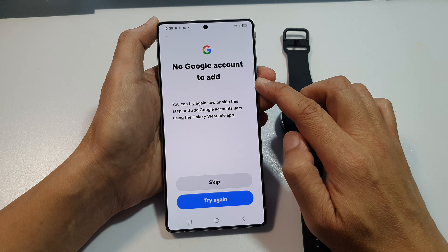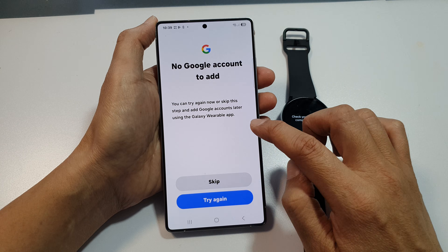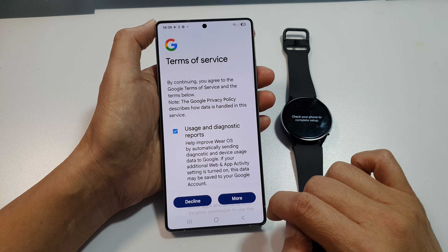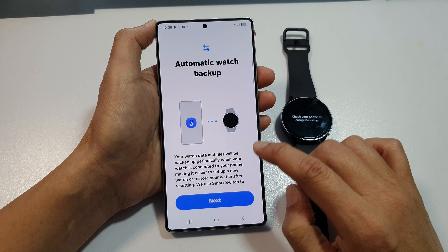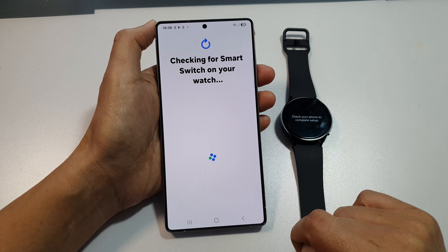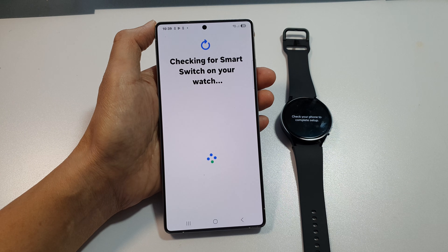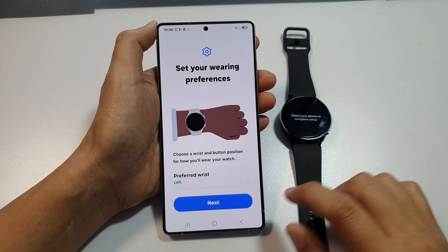I'm going to tap on Skip for now. If you want, you can sign in to your Google account. Because I haven't signed into my Google account on my phone, there is no account to add, so I tap on Skip. Scroll down and tap on Agree. Then tap on Next for automatic watch backup. It's checking for Smart Switch on your watch. Next, tap on the Allow button, then tap on Next.